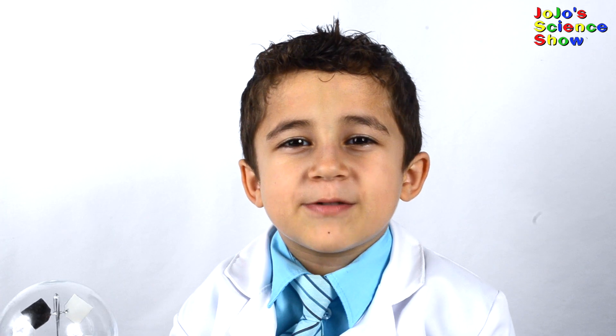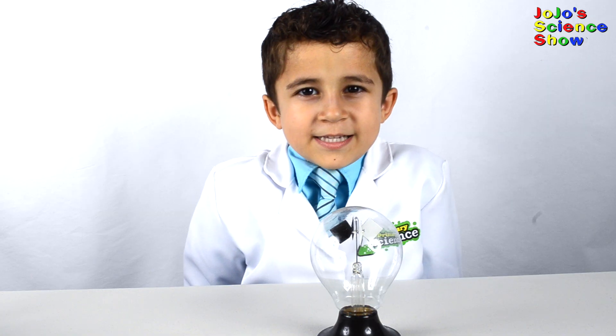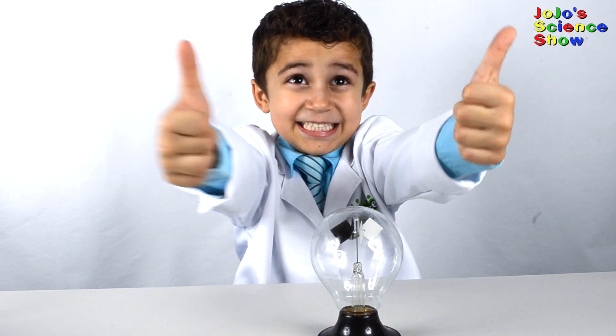Subscribe to my channel so you can see all my fun videos. And remember kids, science is fun!